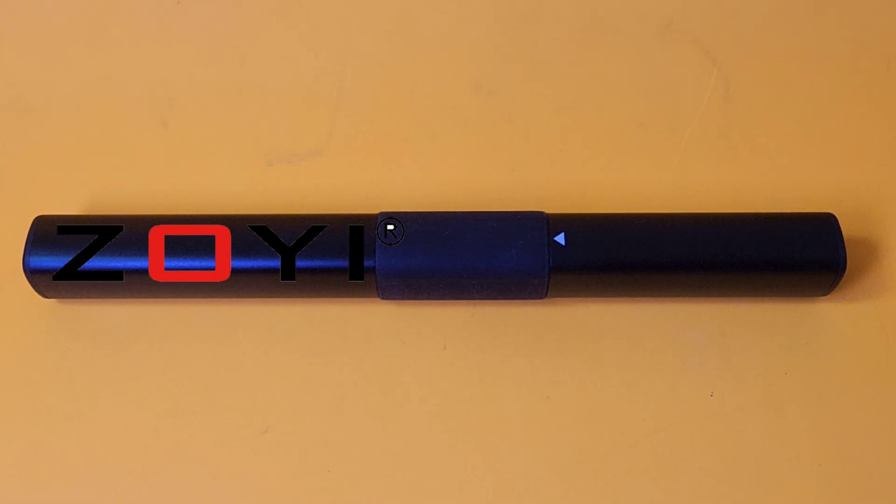In the spotlight tonight, something you probably haven't seen before. In fact, I put my money on saying you haven't seen this before ever. The all-new Zoe ZTN2 Soldering Iron Slash Multimeter.